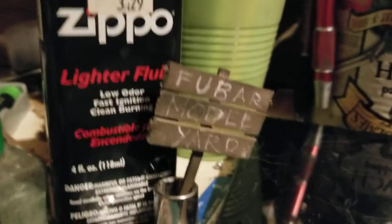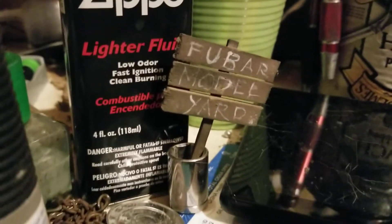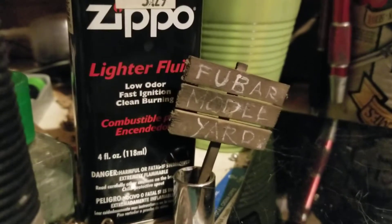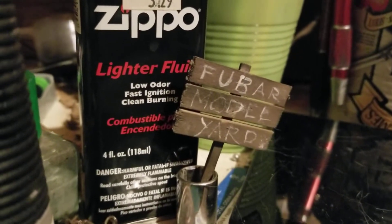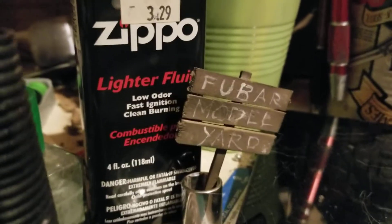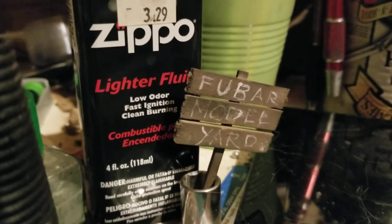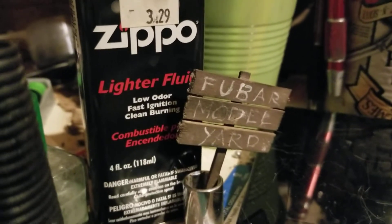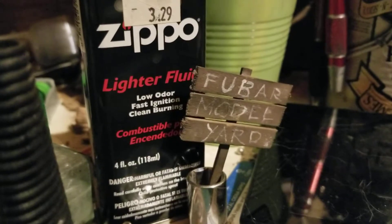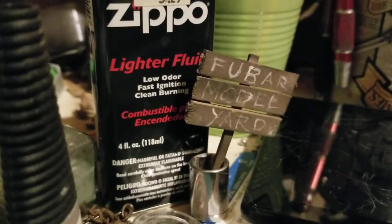Hey y'all, this is Betty, and this video is for Hobby Link International's Wings of World War II group build. This is what I'll be doing — probably after I finish the three builds I've got to do in February.